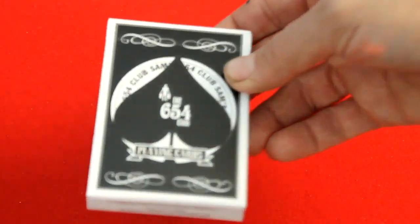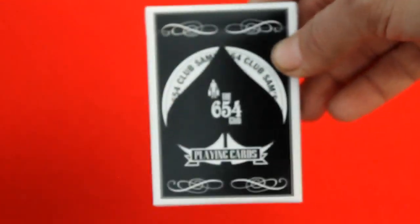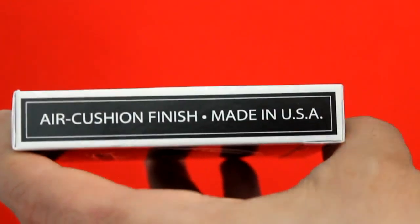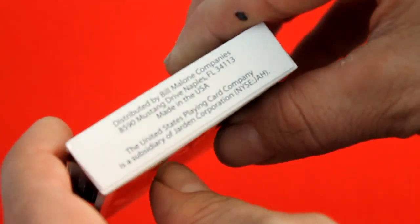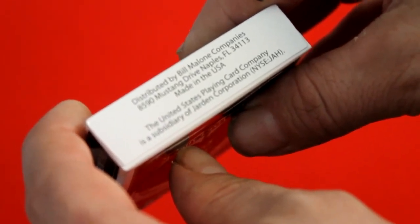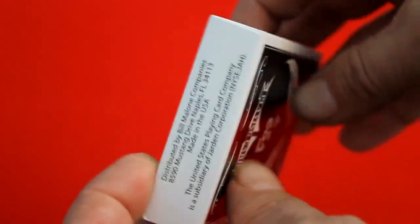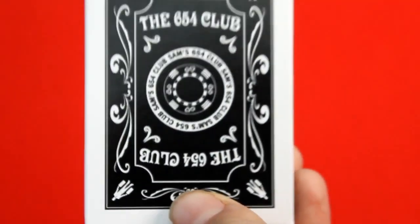On the Six Five Four Club playing cards, there are little white details with very minor embossing, but it's a nice little touch. It's a little hard to see or notice. On one side it says 'Arrco' or 'Infinite,' and on the other side the United States Playing Card Company. It's good quality — the top says 'poker,' the bottom says it's distributed by Bill Malone.